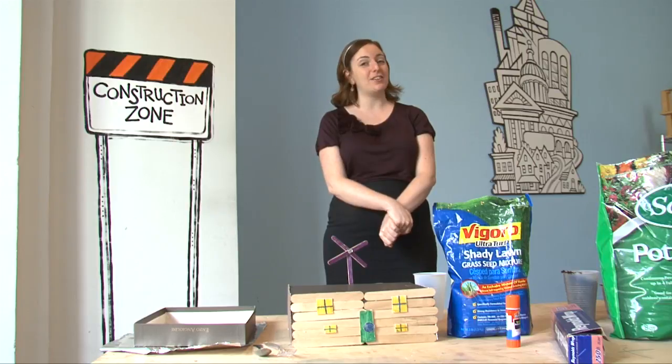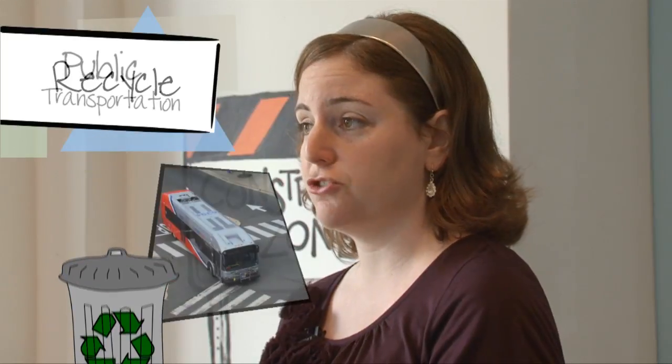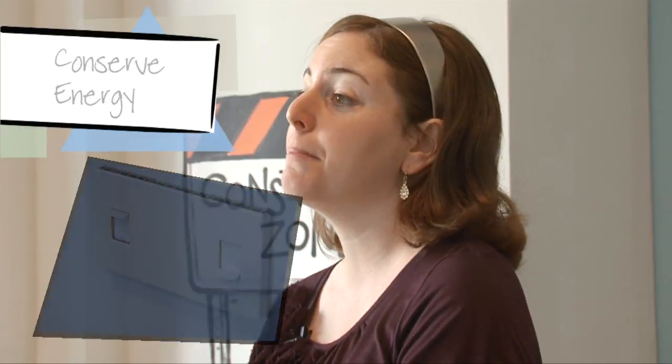There are a lot of ways that you can help keep our earth clean and green. You can recycle, you can take public transportation, and you can conserve energy by turning off your lights and much much more.